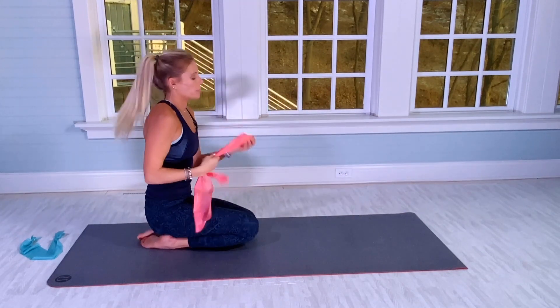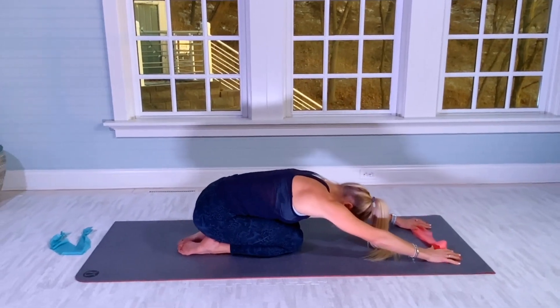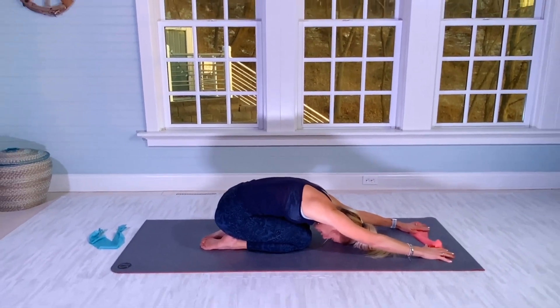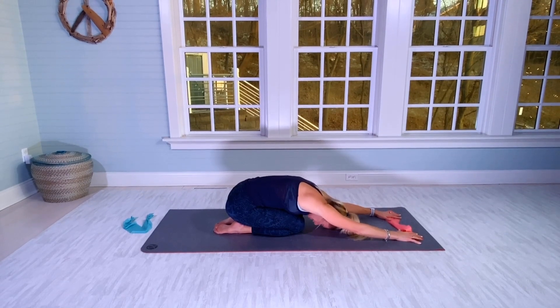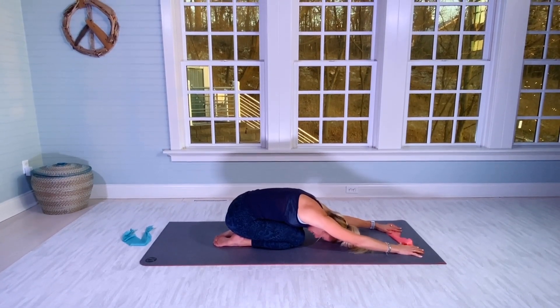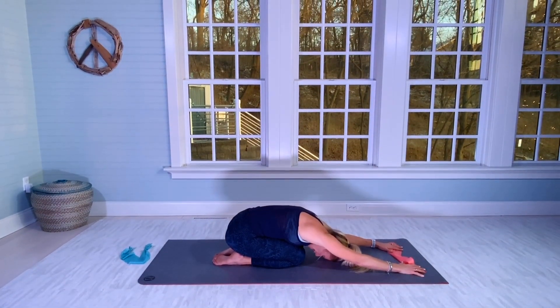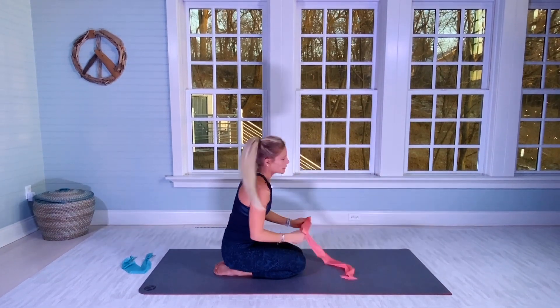Let's do a stretch back. Aim to get your forehead to the mat — grab a pillow if you need. Hold for 10 seconds. One through ten. Slowly stand up. We're going to hit the front of the shoulder on this next move.